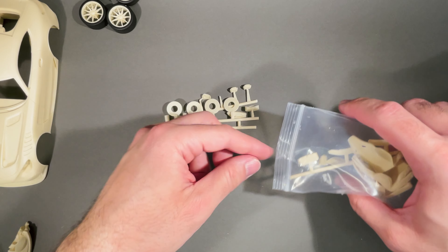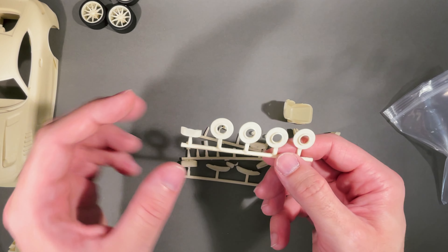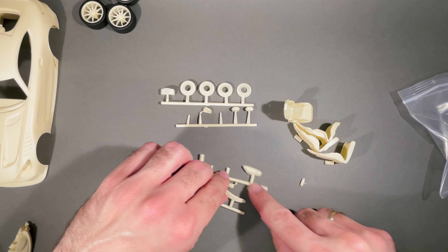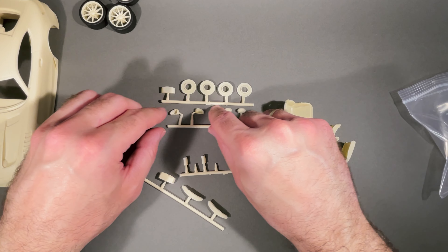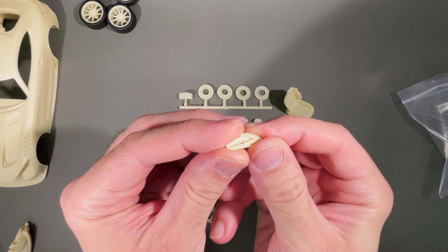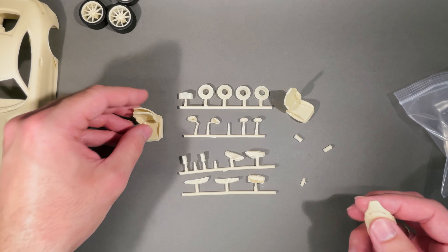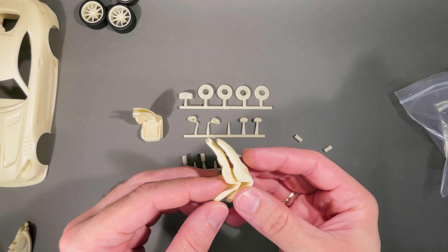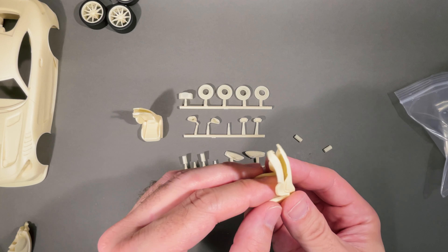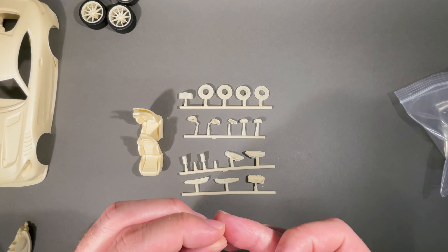As usual for every Alpha Model kit, we get the brakes, brake system, and brake parts. I think these are the rear calipers. We also get some mirrors, parts of the lamps and lights — easy to paint, you can easily paint the back and the front with a different color. So it's a wonderful solution. And these are part of the exhaust pipes.